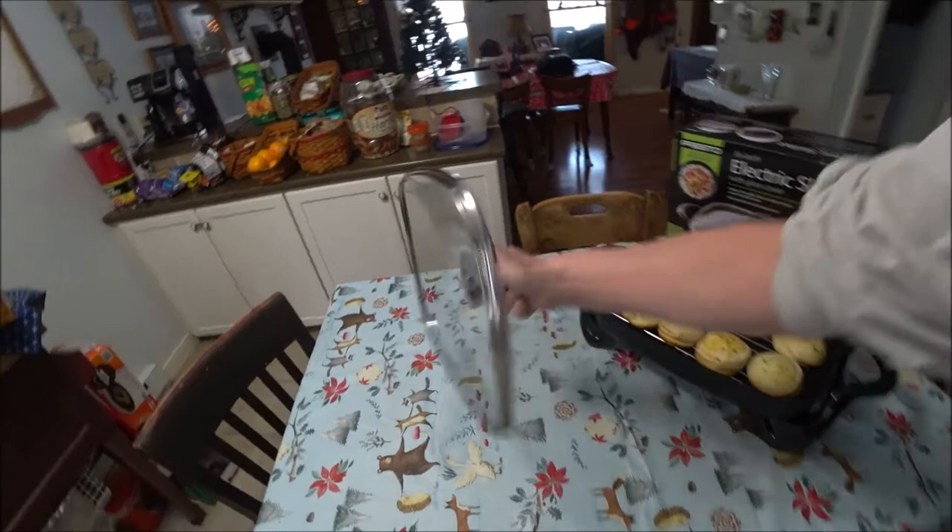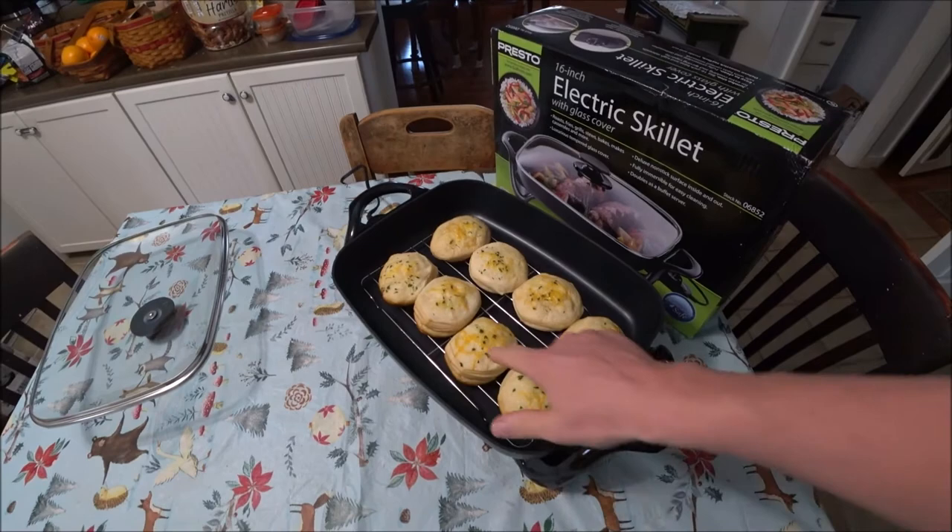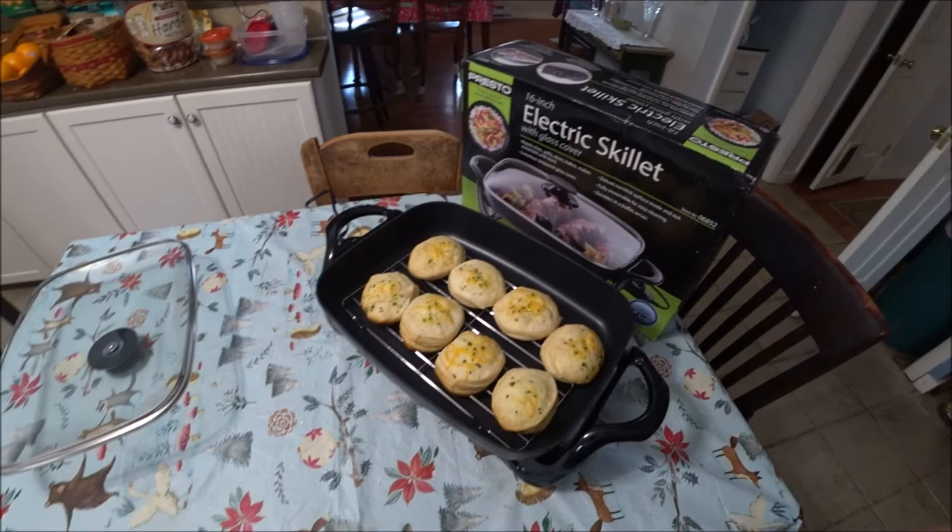So they've been in for 13 minutes, and you can see they're golden perfect. See the cheese melted on there, the parsley melted right in. They've expanded a little bit.